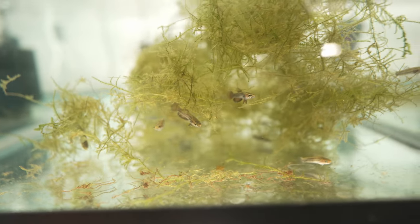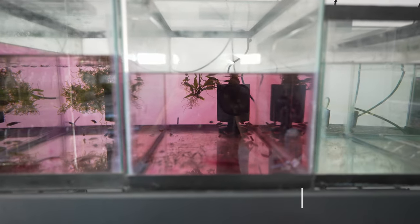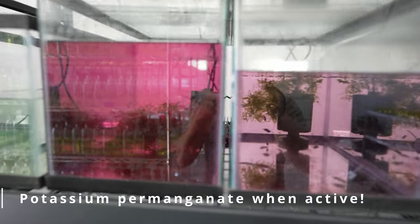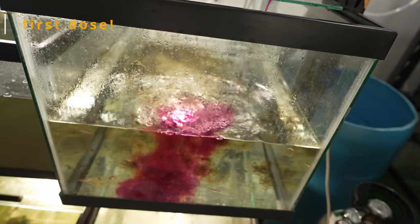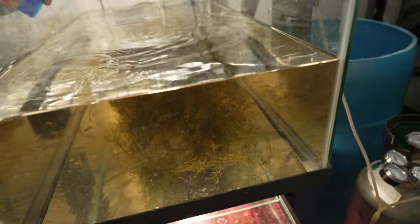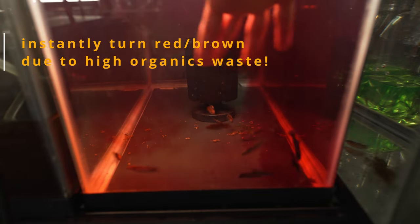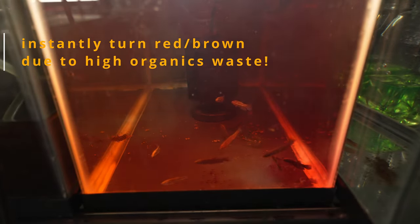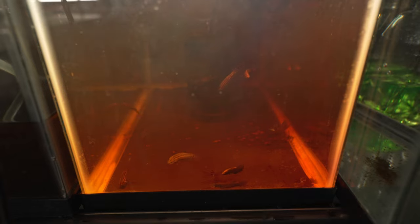The way potassium permanganate works is pretty cool. When the oxidizing properties are active, the treated water will stay a bright pink or purple color. As it reacts with organics in the water, it slowly turns brown. Once it's brown, you know potassium permanganate is no longer active. This is useful because if your water turns brown really quickly, it means your water has a high level of organics — which means it's probably time for a water change.